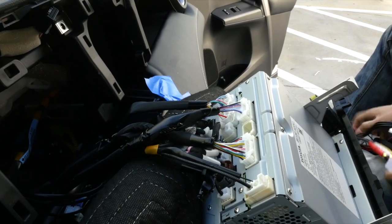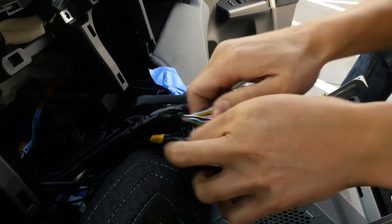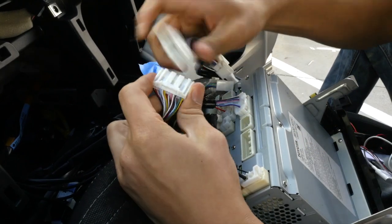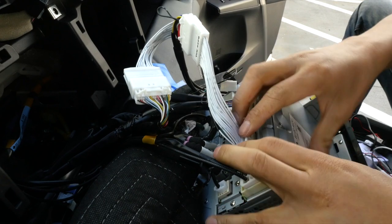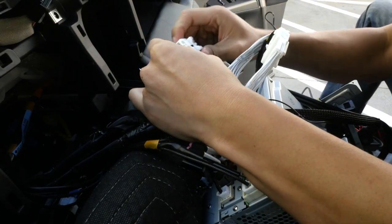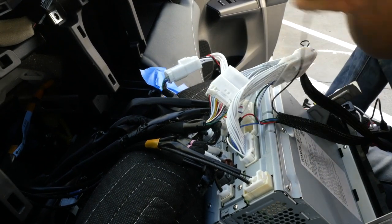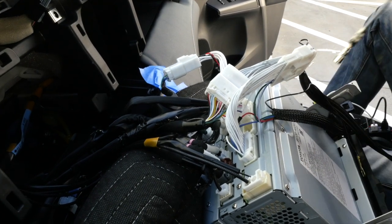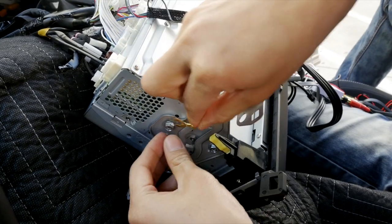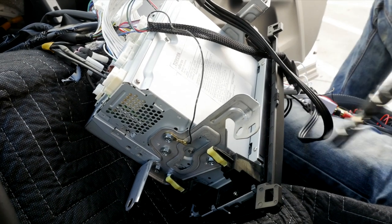Now that we have the interface ready with everything pre-connected, just disconnect the two connectors from the back of the radio — it's going to be plug-and-play to our interface, just daisy-chained. There's also a ground wire that needs to be grounded. Grab your 8mm socket, find a bolt on the metal chassis, and ground it there. Make sure it is on the actual metal chassis — if it isn't, it will not get a good ground and the unit will not work.